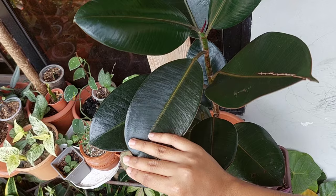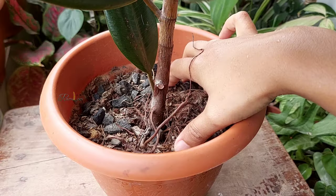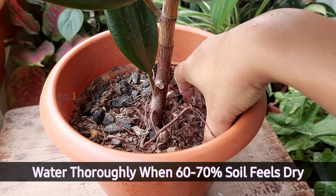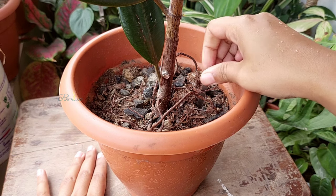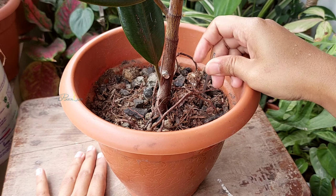Rubber plants are very sensitive to overwatering because their leaves are broad, thick, and hard, which means they can hold more water and the evaporation rate is low. Water your rubber plant when 60 percent of the soil feels dry. You can use the stick method to observe the moisture level — simply insert a stick more than halfway deep into the media, then pull it out.